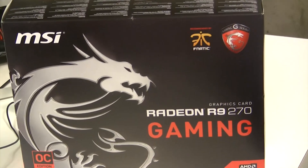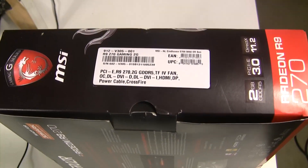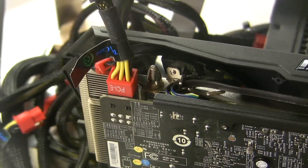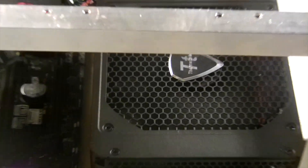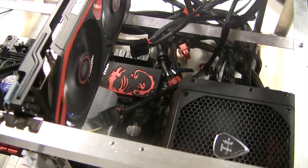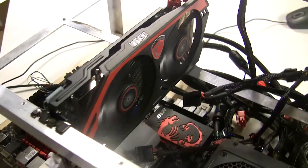I want to make one thing clear: this is not the X edition, this is the standard 270. That's important for one key reason — this card only requires one six-pin PCIe rail. For anybody doing hashing and looking to run six cards, that's a godsend. It means you can use a Thermaltake 1200W or an EVGA 1300 G2 Supernova and power an entire six-card rig with one power supply.